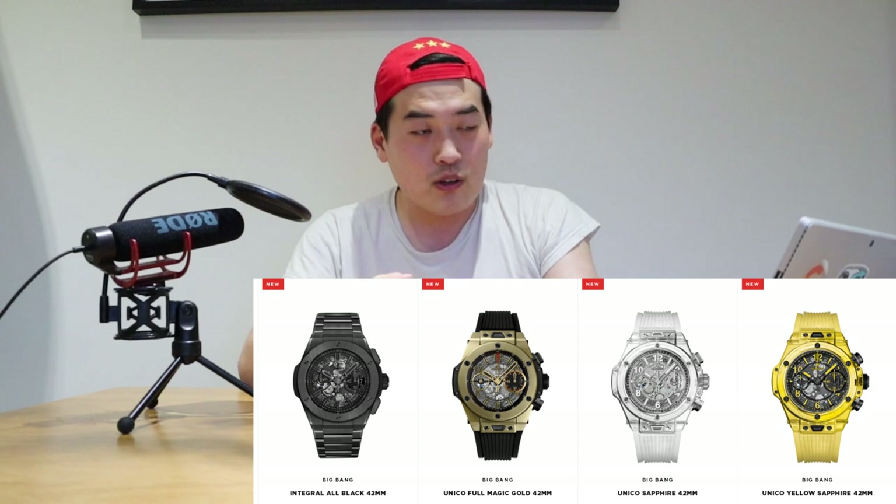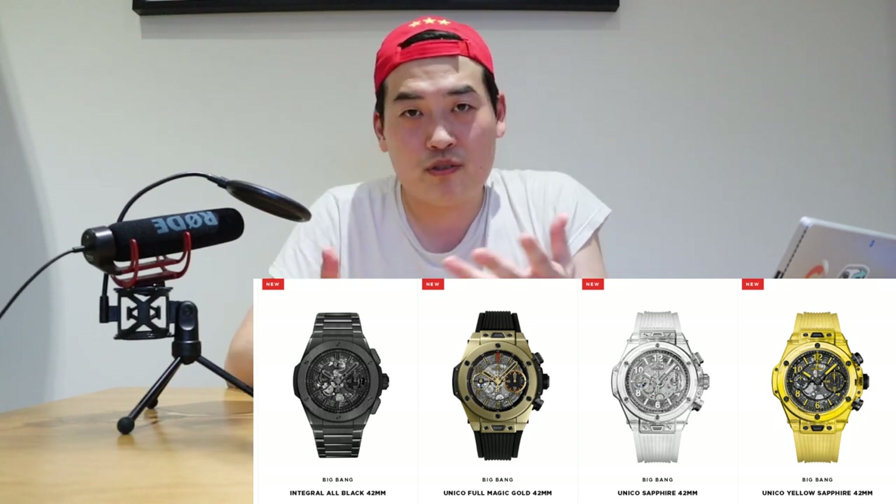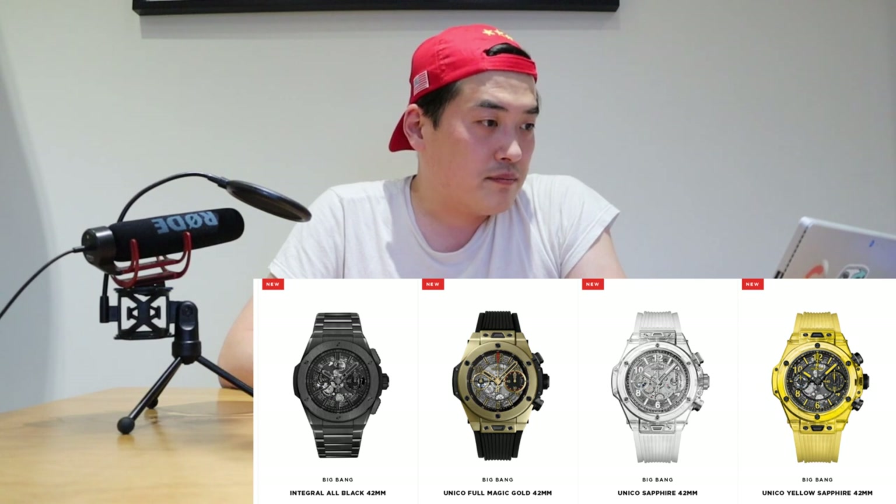The reason it's called Big Bang E is because the body shape follows the Big Bang range. I think the Big Bang is the more affordable version — apologies, I'm not really into Hublot because they are too expensive for me. But the bezel of the Big Bang E is really off-putting: it doesn't have the screw marks; instead it has big chunky numbers from 12 all the way to 11 written on it, and you just look at it going — is that actually Hublot, other than the logo?